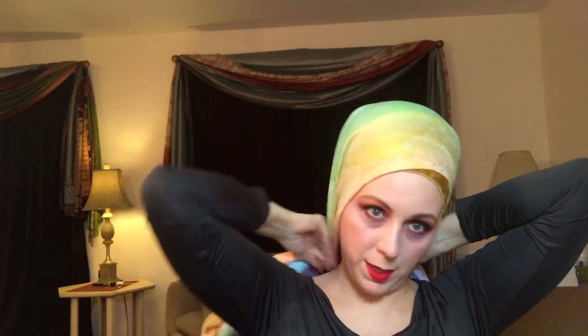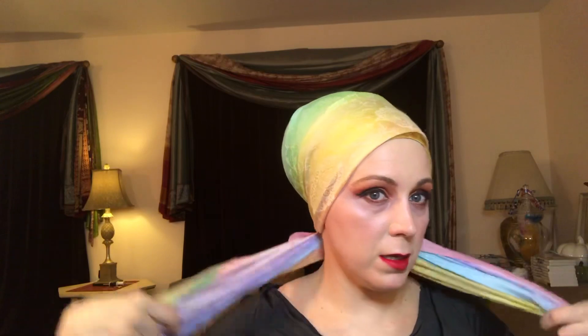To begin, I chose what color I wanted next to my face. I wanted the yellow, so I folded over the edge of the scarf and I'm going to place it at an angle, slightly off-center, with the long tail being over my left shoulder. I am just crisscrossing in the back so that I don't have a knot at the base of my neck putting pressure.